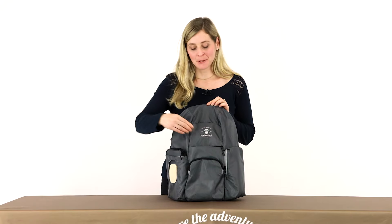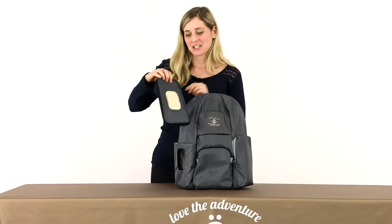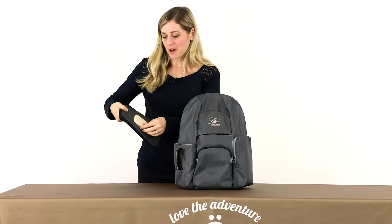There are two easy access mommy pockets for your cell phone and other essentials. The bag comes with a changing kit that has a pocket for your wipes,